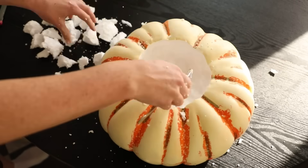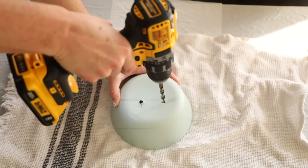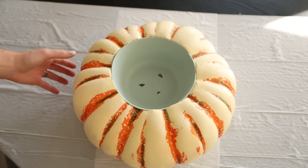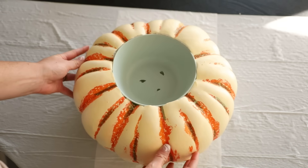I dug out the rest of the styrofoam with a spoon so the bowl fit flush inside, then drilled some rough holes in the bottom because succulents really need well-draining soil. I was super happy with how this turned out — it's basically a really practical mini planter that I can easily remove to water and drain. Next it was time to update the coloring of the pumpkin a little bit.